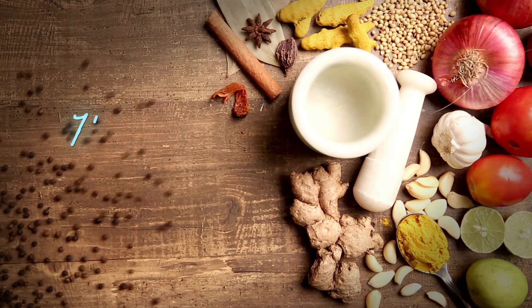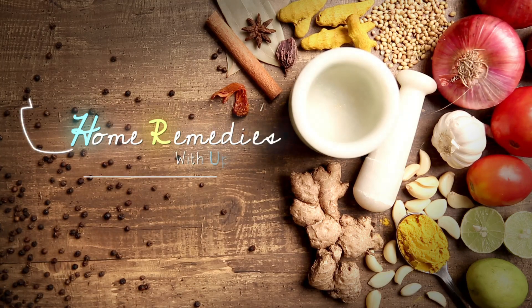Holi is the festival of colours, but the most worrisome part about it is removing those colours. Today I am going to share some tips with you that you can apply pre and post Holi to minimise the harmful effect of the harsh chemicals on your skin.